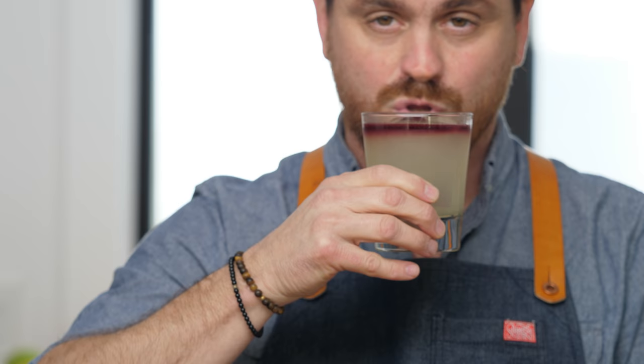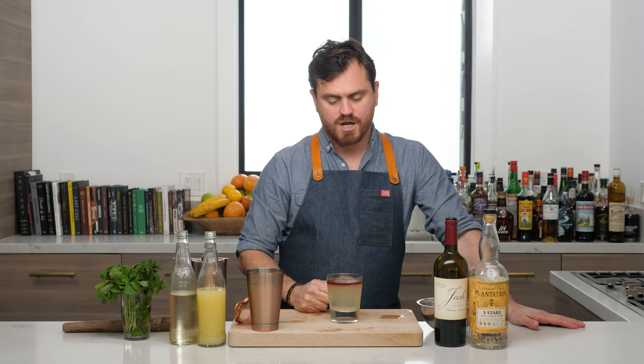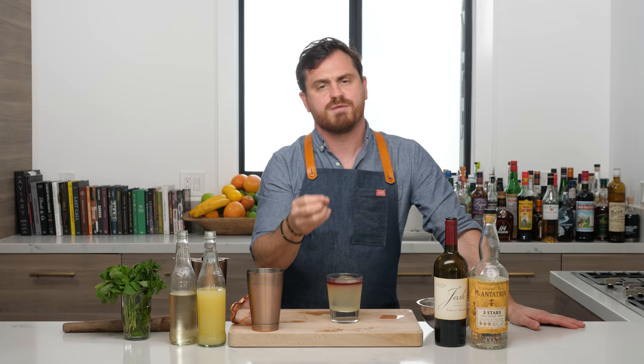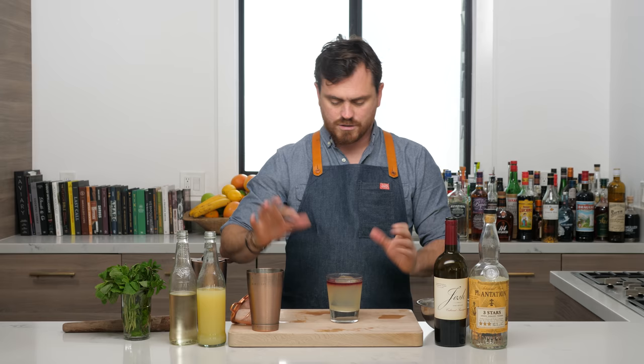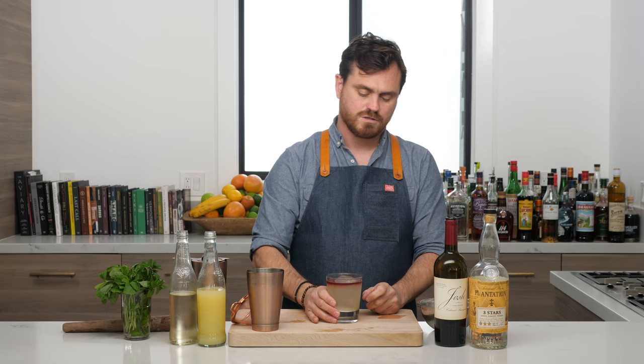That is really good. The wine floating on top gives you a nice hit of wine together with mint, lemon, rum, and simple syrup. There's a nice tartness from the lemon — we did equal parts lemon and simple syrup, so it's a little less tart than a one-to-three-quarters spec. The oxidized wine adds a little bitterness working through your flavor profile. Great presentation — it works on the same idea as a New York Sour.